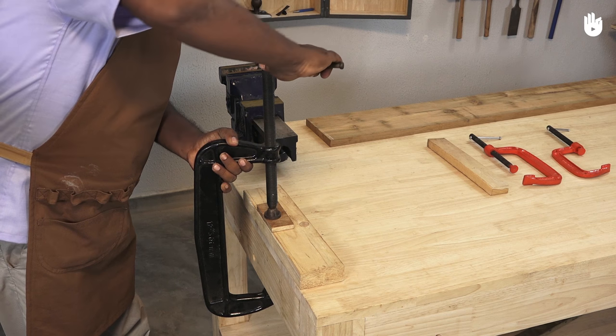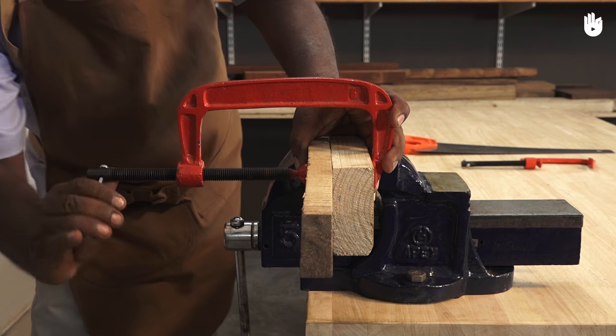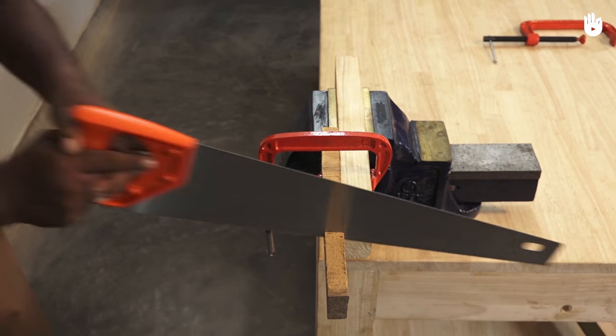In this video you'll learn how to use a C-clamp, also known as a G-clamp. A C-clamp is a C-shaped clamp that is commonly used in woodworking. It is essential for gluing jobs and holding wood pieces while you saw, plane or chisel them.